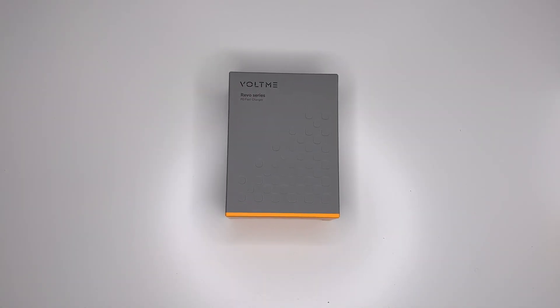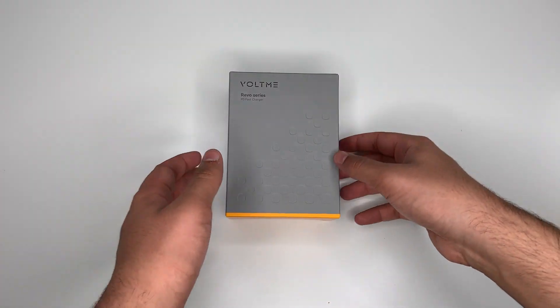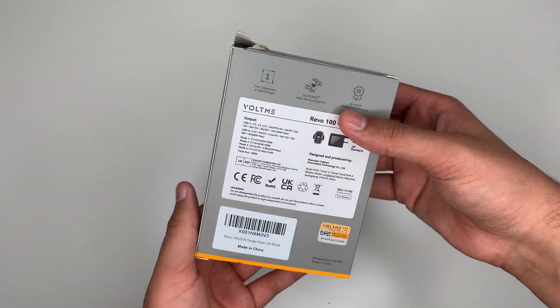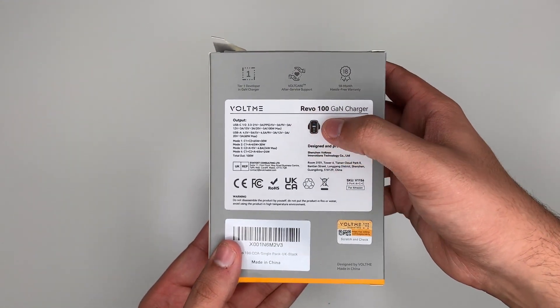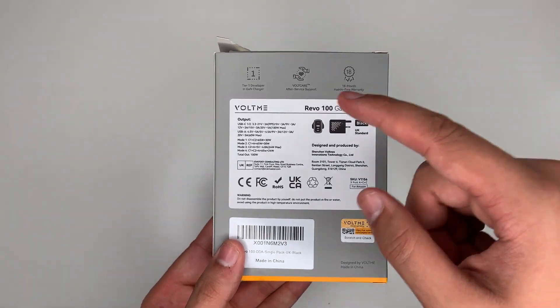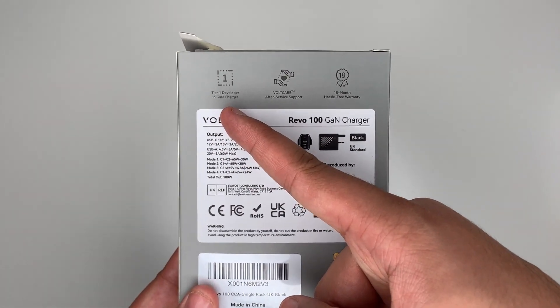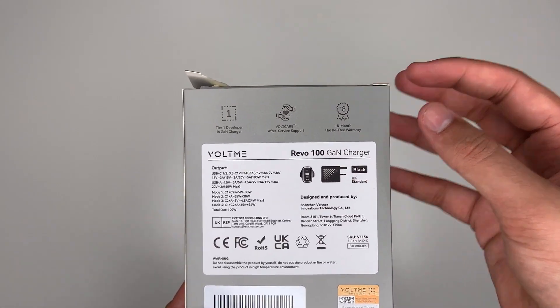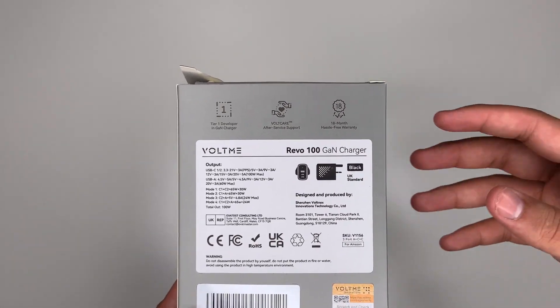Before we look at the charger itself, let's have a look around the box. On the front you can see it's the Voltme Revo series PD fast charger. On the back we have Revo 100 showing the wattage. It's a Tier 1 developer GaN charger, with Voltcare after-service support and an 18-month hassle-free warranty.